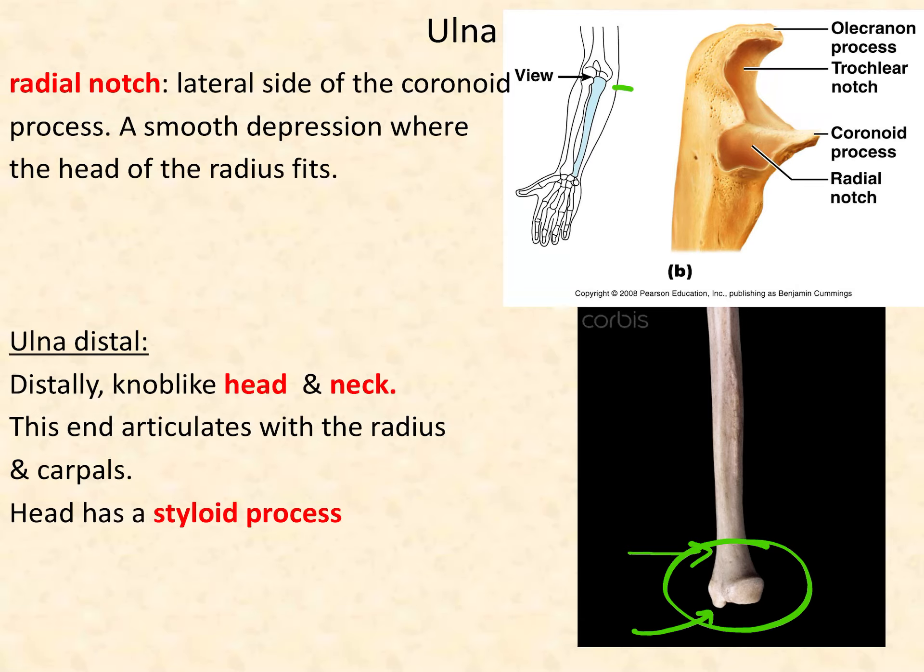Moving to the proximal end of the ulna, which forms the elbow joint: the olecranon process is the entire process that sticks out — it fits into the olecranon fossa of the humerus. The coronoid process is another projection that fits into the coronoid fossa when you bend your elbow. There's also a radial notch — a smooth feature on the lateral side of the ulna that articulates with the radius, which is on the lateral side.